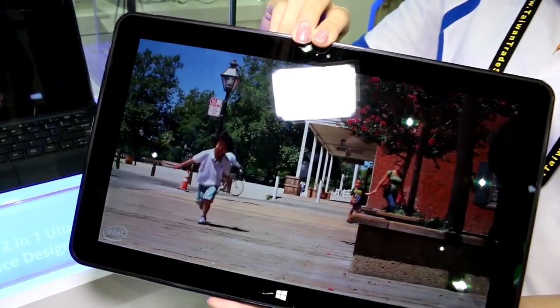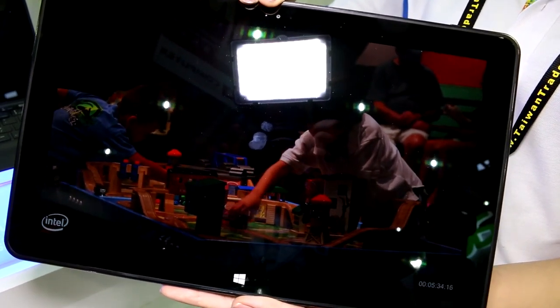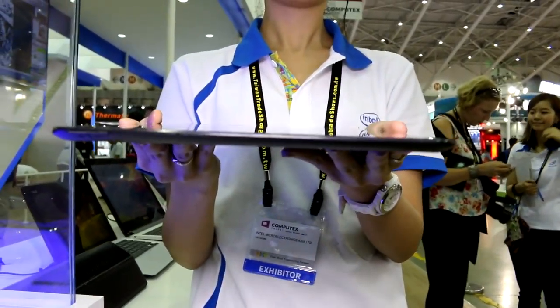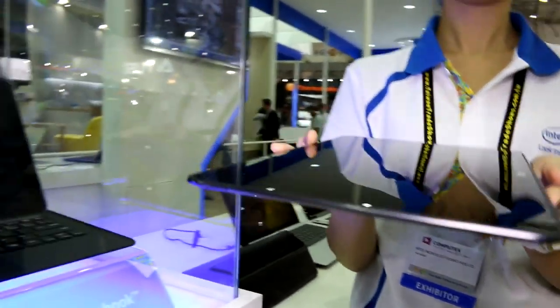There's a camera on the front and a Windows button in the capacitive style on the bottom. Moving on to the sides — again, 7.5 millimeters as I said — the whole thing will be available pretty soon.